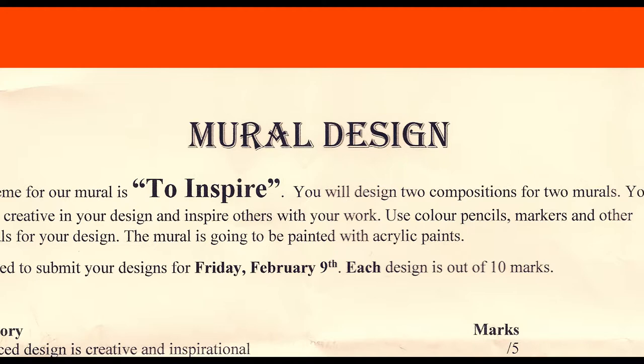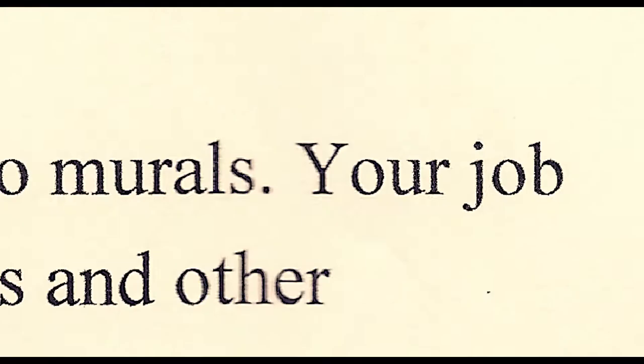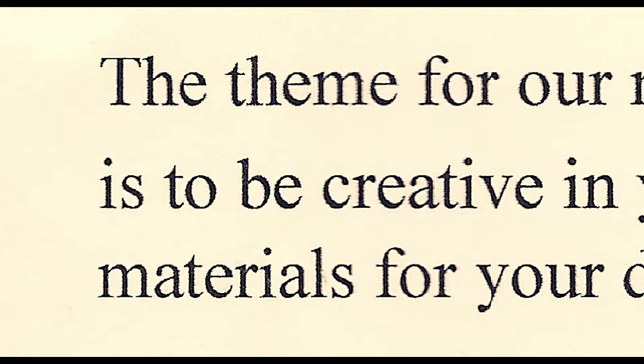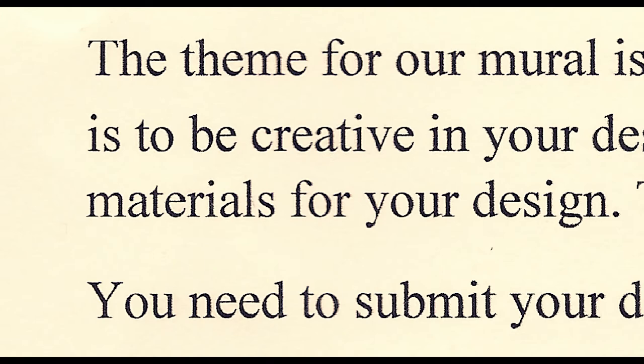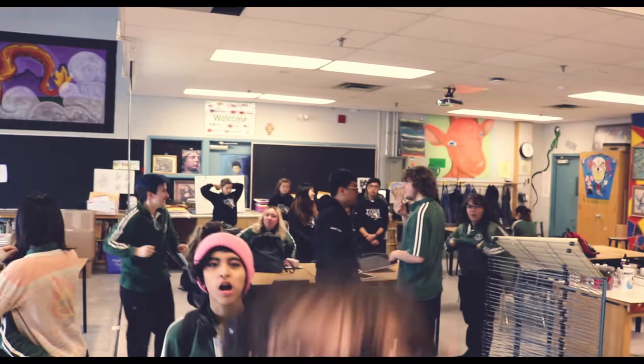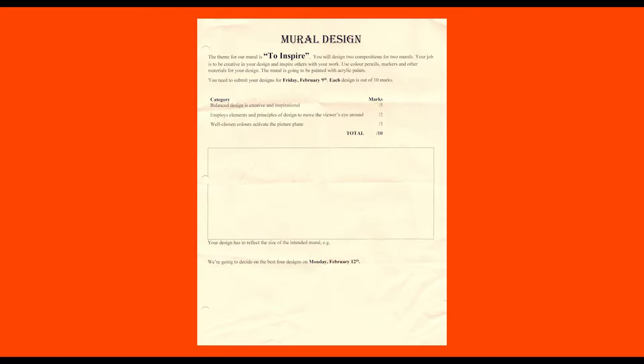Mural design — the theme for our mural is to inspire. You will design two compositions for two murals. Your job is to be creative in your design and to inspire others with your work, using colored pencils, markers, and other materials. The mural will be painted with acrylic paints. A grade 12 art program of 18 students was given the opportunity to coat the bare white walls of their school — the chance to paint, fill their home with a part of themselves, leave an impact, and hopefully inspire others.